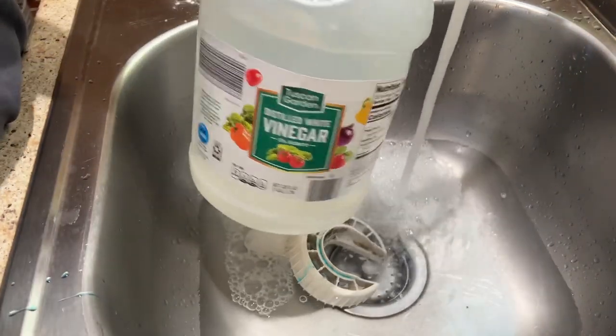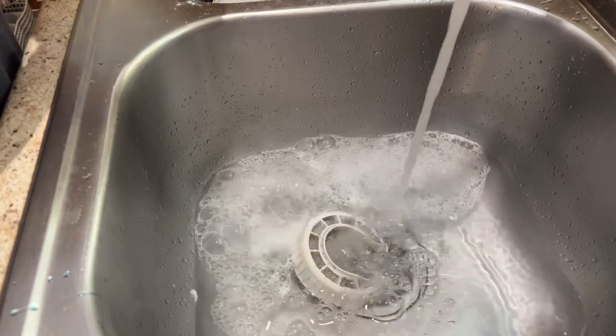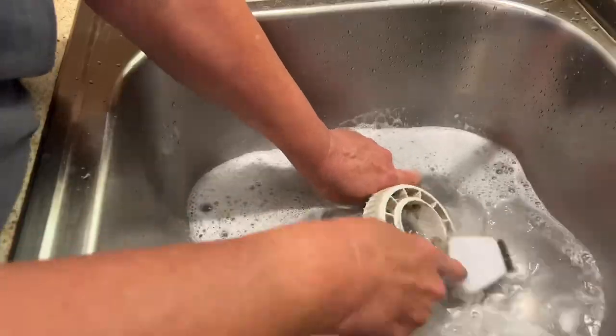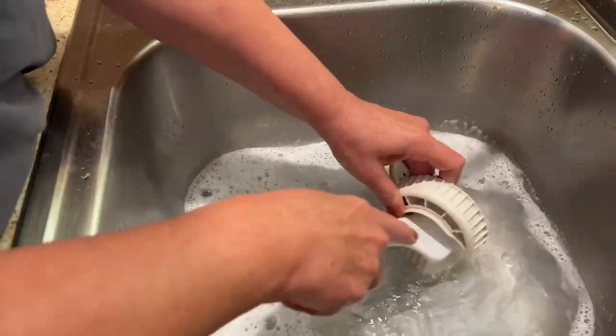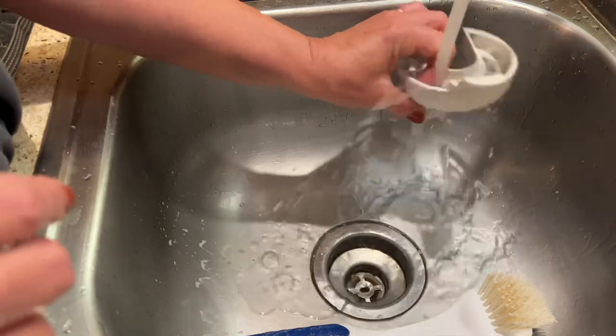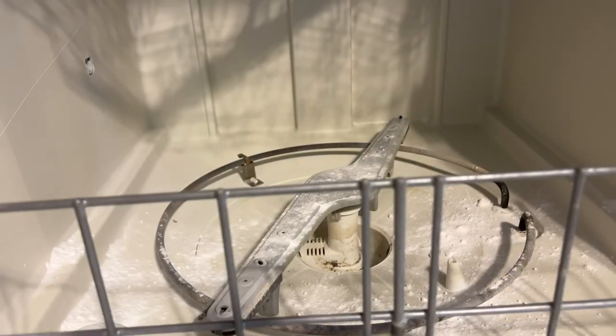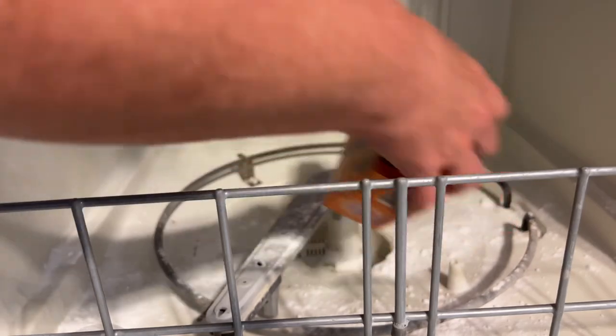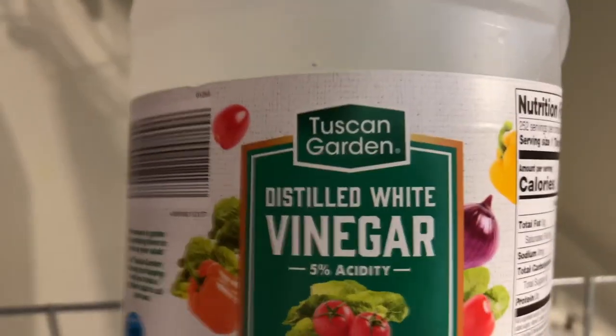First I took that part off and washed it with some baking soda and vinegar. You can pick up a brush at the dollar store to clean it with.